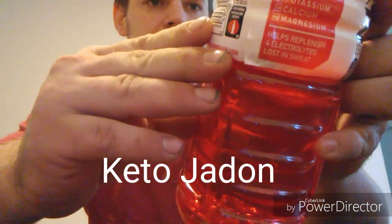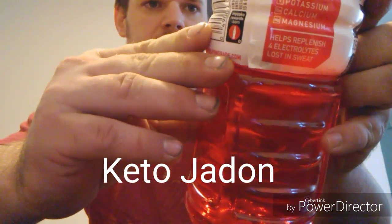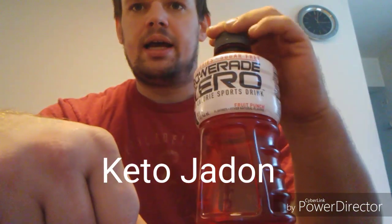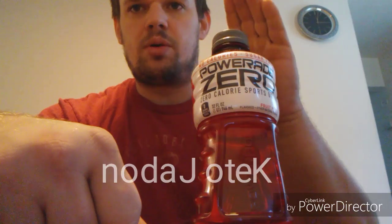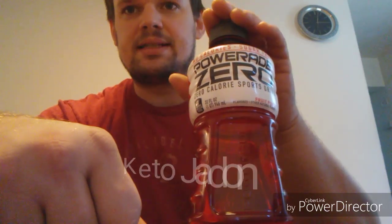This has got zero sugar and less than one gram of carbs in it. I'm going to be testing to see how this affects your blood sugar, or if it affects it at all. I'm going to drink this, and first I'm going to test my baseline right now, then test again 30 minutes after I drink this to see how it affects it.